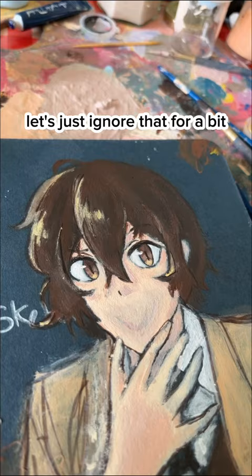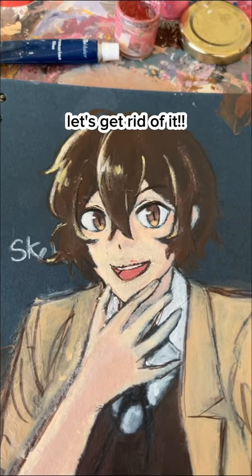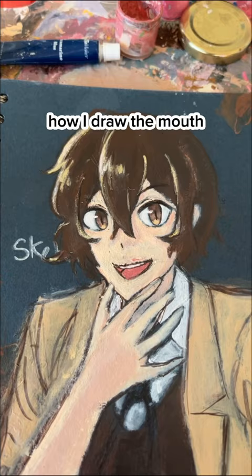I tried to add some extra hair tufts there but it looks bad, so let's get rid of it. No matter how I draw them it always looks weird, but this looks the least weird so let's stick with it.